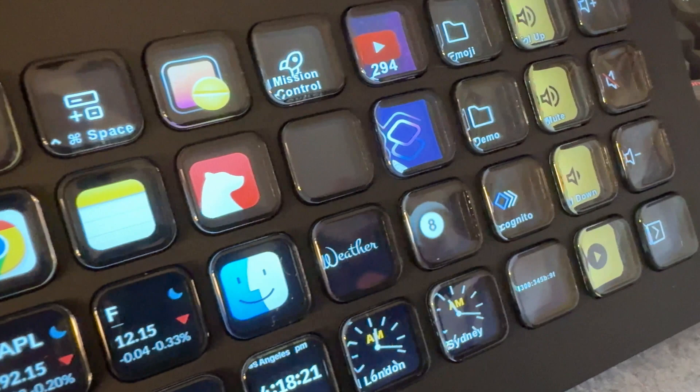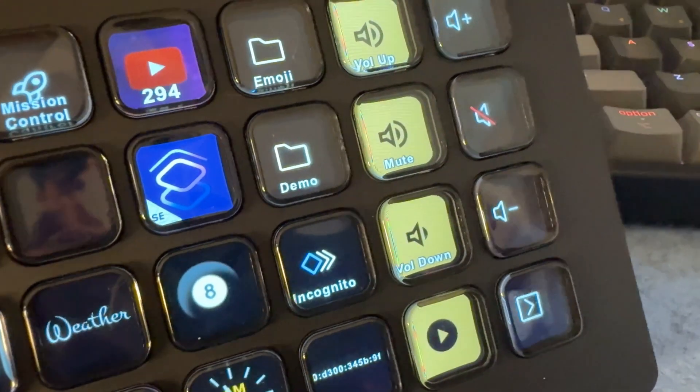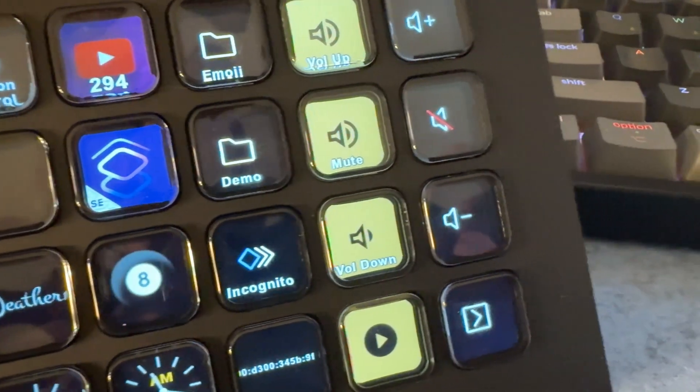You're not limited to just 15 or 32 keys because you can have multiple pages of keys. You can program just about anything on these keys — launch apps, plugins, pull info like weather or stocks, and you can program multiple actions on a single button press.